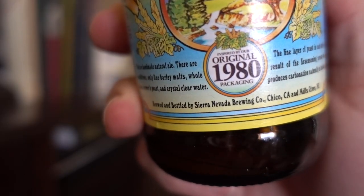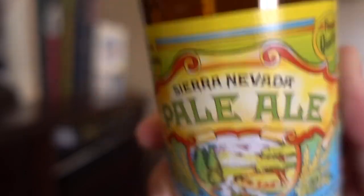You guys see this? They changed the label. I mean, it says 'inspired by the original packaging,' but call me paranoid — when labels change I get nervous, because it usually means what's inside the bottle has changed too. It could be my imagination, but this doesn't taste as good as I remember. Smash like if you want Sierra Nevada to go back to the old label.